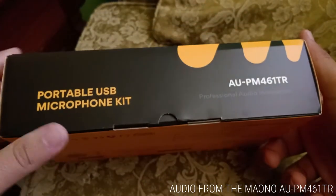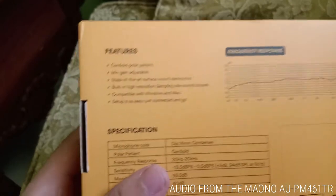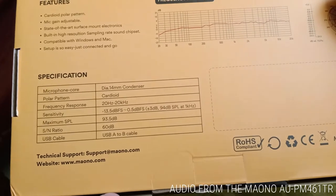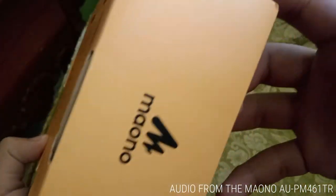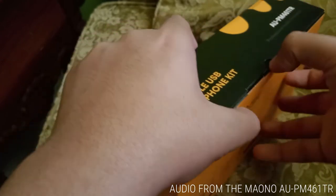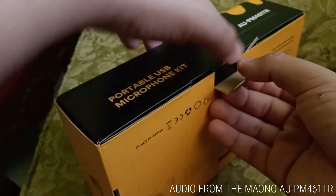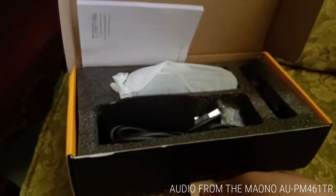On the front of the box you can see 'Portable USB Microphone Kit' and its model name. The side reads 'Professional Audio Innovation,' followed by the specifications and features: cardioid polar pattern, mic gain adjustable, state-of-the-art surface mount electronics, built-in high resolution sampling rate sound chipset, compatible with Windows and Mac, and easy plug-and-play setup. I really love Maono's black and orange box design — it looks like it's on the expensive side; it doesn't look cheap at all.